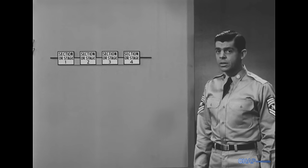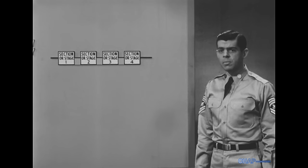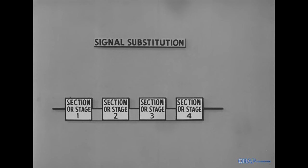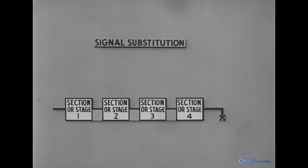Assuming that the equipment can be broken down into four sections, either of two methods for sectionalizing trouble may be recommended in the manual. The first method is signal substitution, which means we leave the output indicator connected at one point on the right side, and we insert the test signal at a convenient point which roughly divides the untested sections of equipment in half.